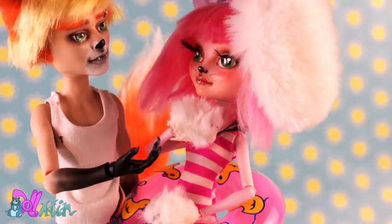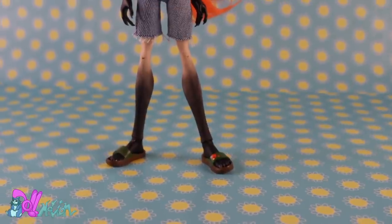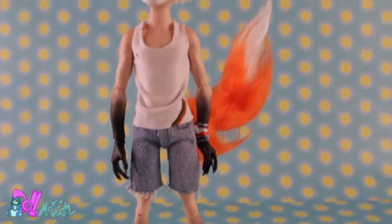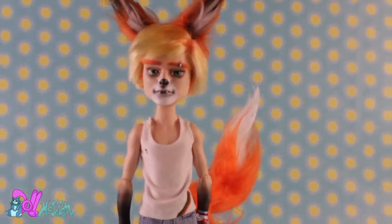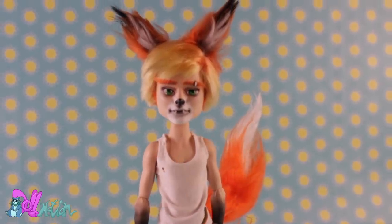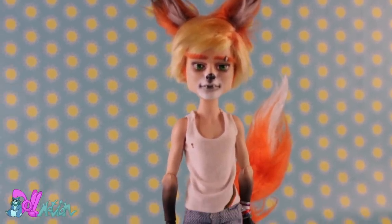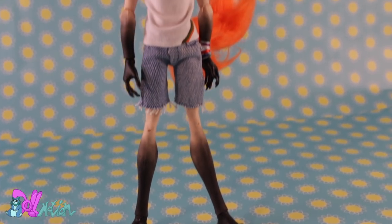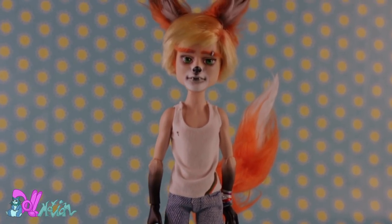I really think this fox boy has a summer vibe going on. The plan is to make a doll for every coming season, so fall will be next. If you liked this video, give it a thumbs up and share it with a friend. Don't want to miss the next video? Subscribe to the channel. Have a nice summer and I'll see you in the next video. Bye!